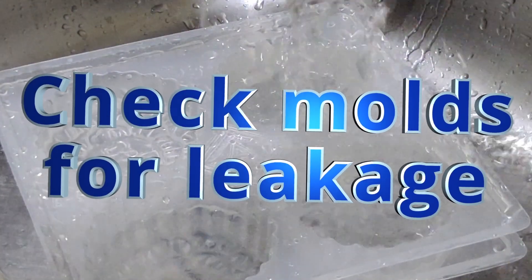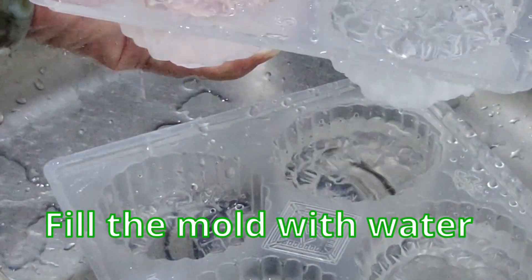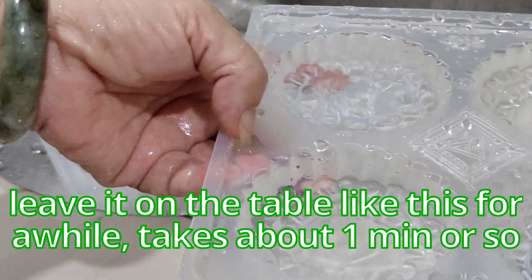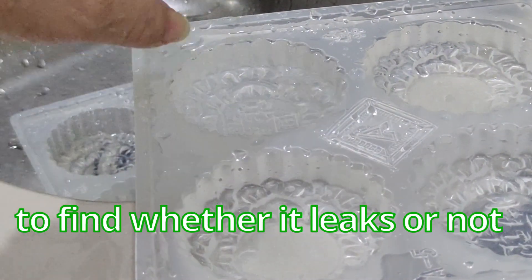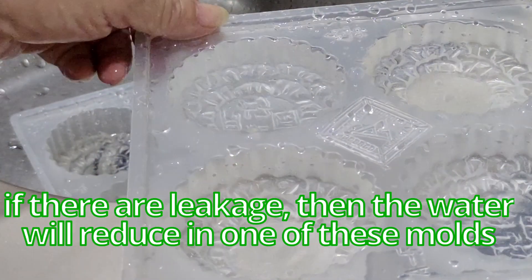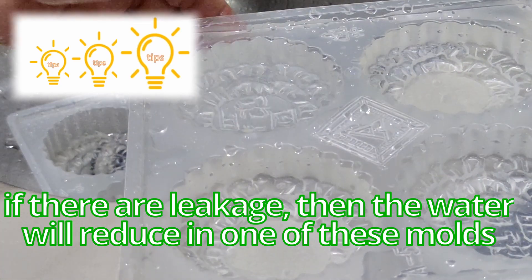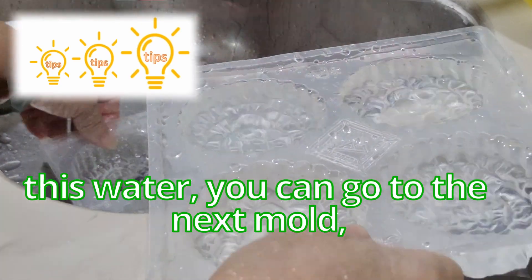Before you start making the jelly, it's best to ensure all your molds do not have leakage. Fill the mold with water and leave it on the table for about one minute to find out whether it leaks or not. If there is leakage the water will reduce in one of the molds. You can then move to the next mold.